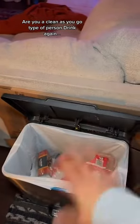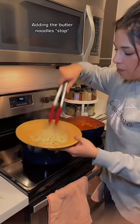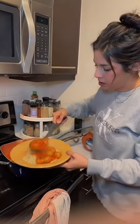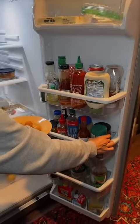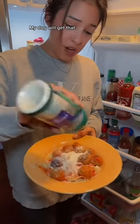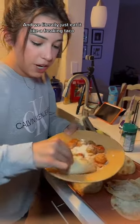Are you a clean-as-you-go type of person? Drink again. Adding the buttered noodles and then all of this on top. Do you refrigerate this or no? It's controversial — some people do, some people don't. You can add as much as you want. My dog will get that. And we literally just eat it like a freaking taco.